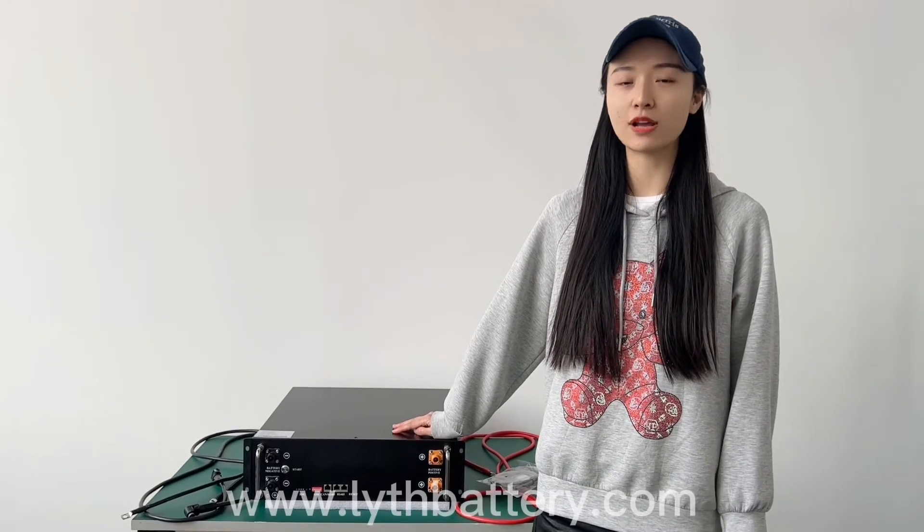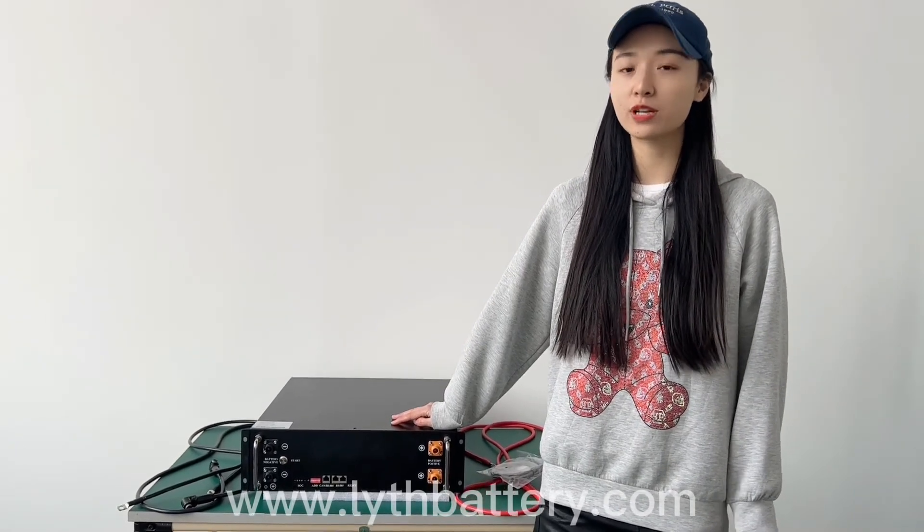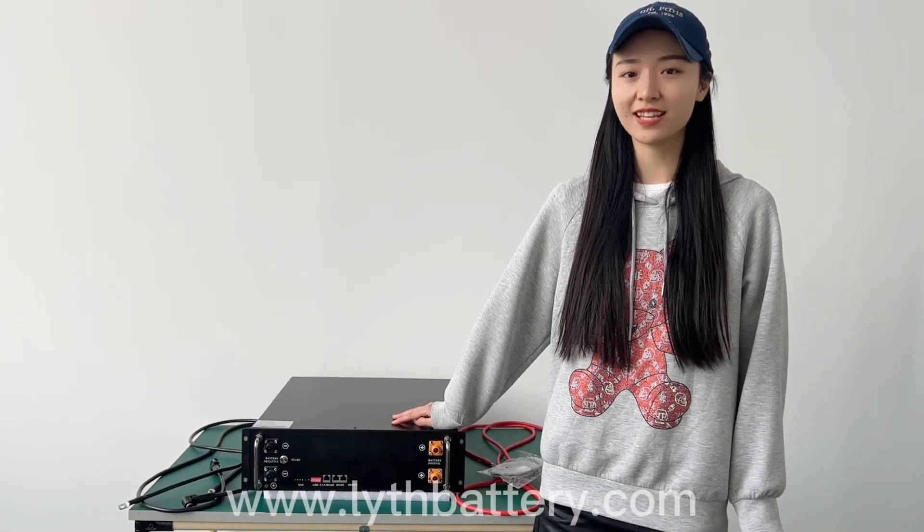This battery has already passed various tests and approvals. If you are interested, more information will be sent to you. Thanks for watching. Bye!